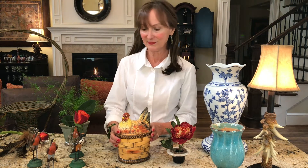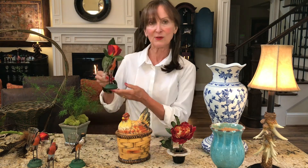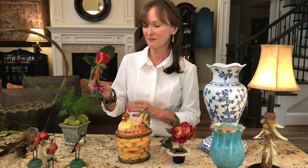I love beautiful flowers at a dinner party. I love the smell of them and I love to see them on a table and throughout the house. These little bird containers are simple carved birds with a little glass vial — just put a single blossom in there and put those down the middle of your table. It's just wonderful.